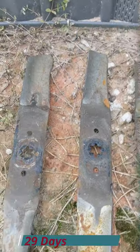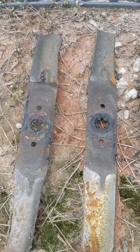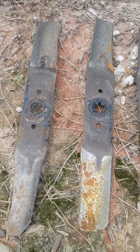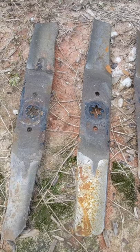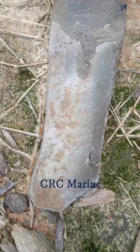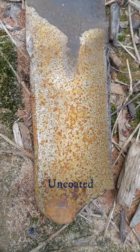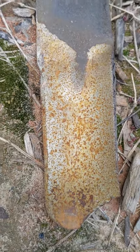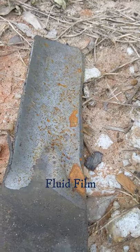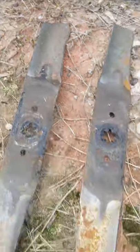I started this on June 24th and it's currently July 24th — roughly a month. Here's where we stand: this is the CRC, this is the Fluid Film, and this is the uncoated one. Looking at the top of the blades: uncoated, Fluid Film, CRC Marine.